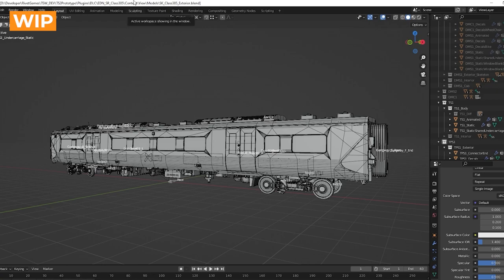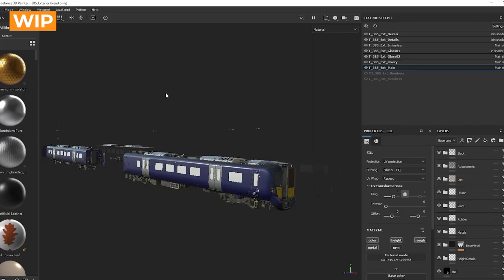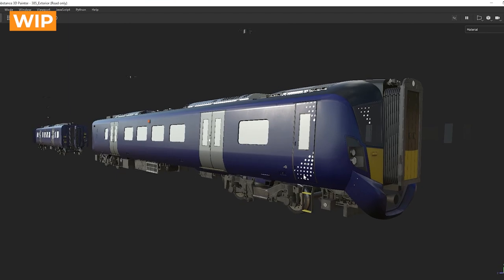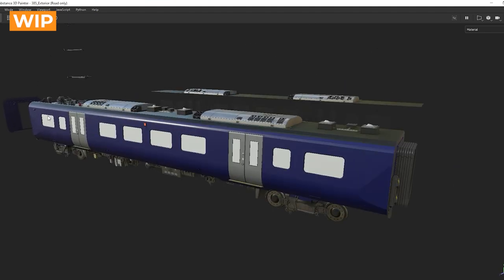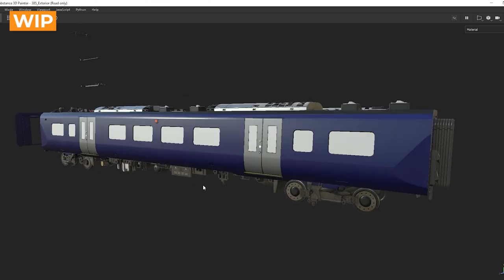So that's been an overview of how we've approached the modeling for this project and some of the challenges we've had. When it came to the texturing, it was a lot more straightforward. This is our texturing program, Substance. We normally bring in a couple of different variations of the model so we have a good representation of the entire vehicle, and as usual we try to reuse as much texture information as we can between different units. This train hasn't been vastly different from what we'd normally do, so it's been a fairly straightforward process.